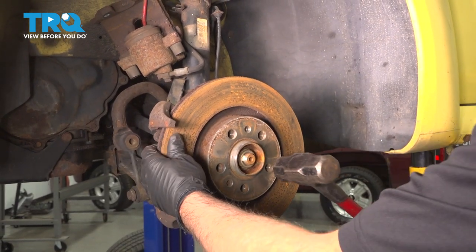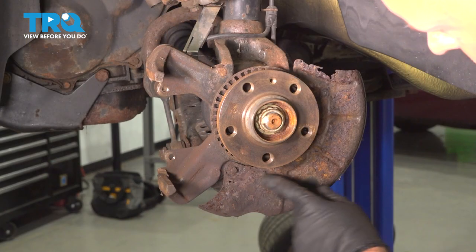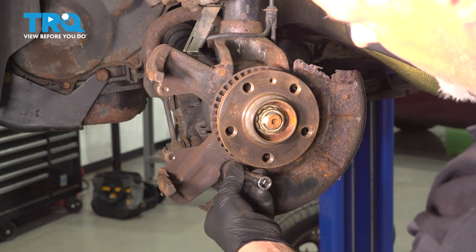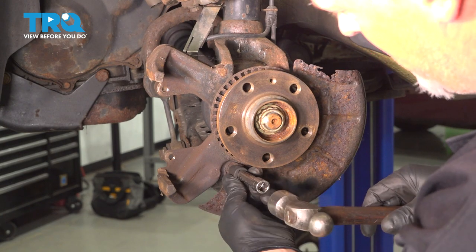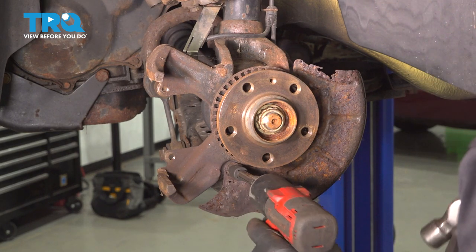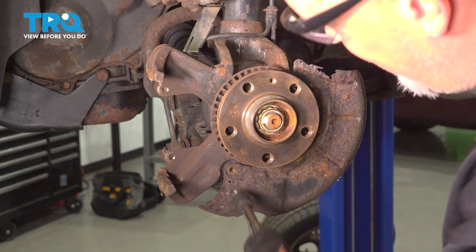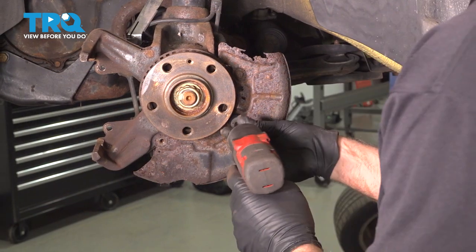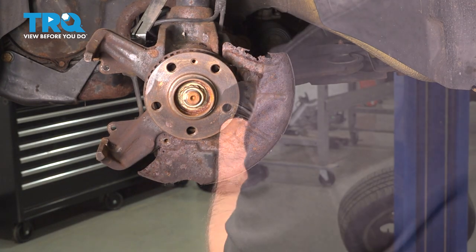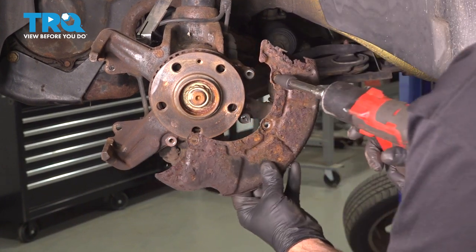Pop the rotor off — just hit in these locations and it slides right off. There are three bolts here; you want to take those out using an 8-millimeter socket. This one's a little rusty. Take those out and the last one, and take the shield off.